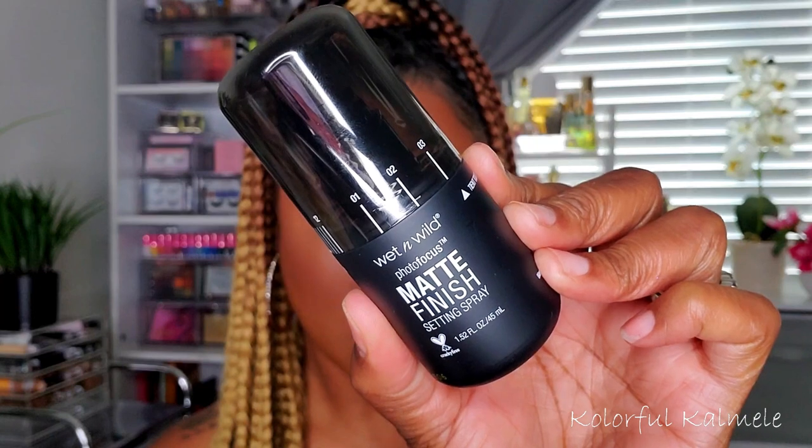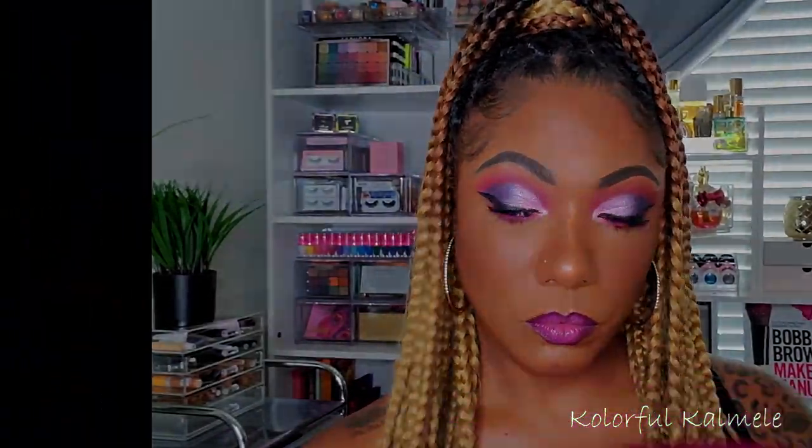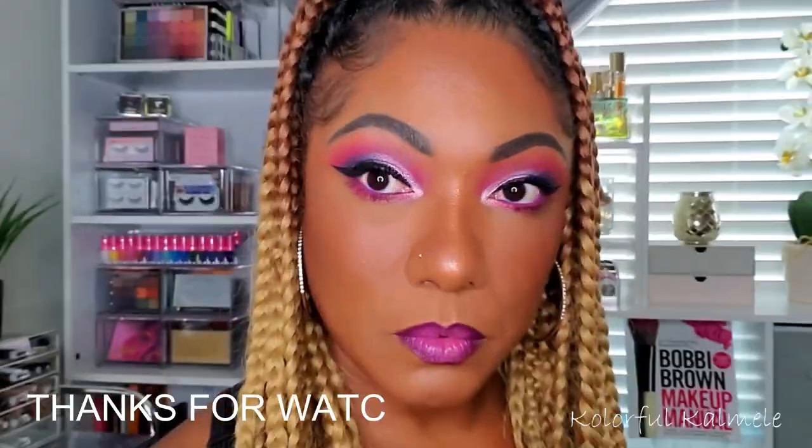For mascara, I'm going in with my Pretty Vulgar mascara on my upper and lower lashes — no falsies today. To set the look, I'm using my Wet n Wild Photo Focus Matte Finish Setting Spray. I really like this setting spray. So this is the final look — a pink and purple cut crease with a bold wing. Thank you so much for watching! Please hit that like button, subscribe if you're not already, and I'll see you in the next video.